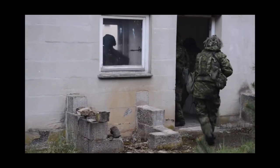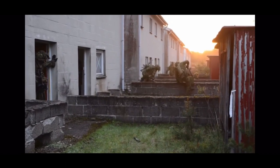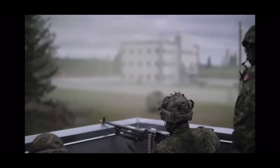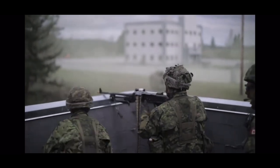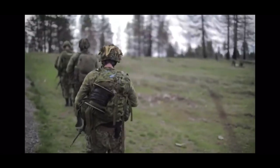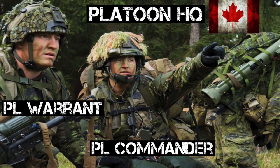Another member will carry a breacher's kit if the section is conducting urban operations training. The section commander will carry a lightweight radio, spare battery, map and compass, small binoculars, boxes of spare ammo, and smoke grenades of various colors. The section 2IC will also carry spare ammo, smoke grenades, and a lightweight radio. All members will carry their issue gas masks, and some may carry an M72 A5 short-range anti-armor disposable launcher if conducting anti-armor training.